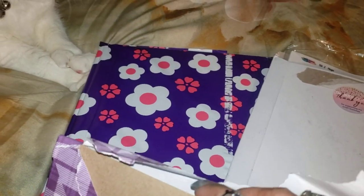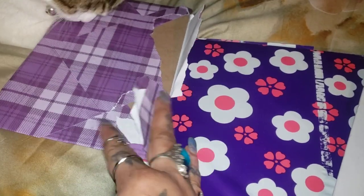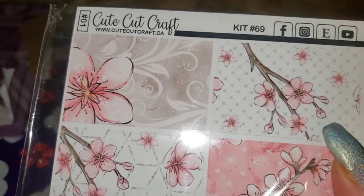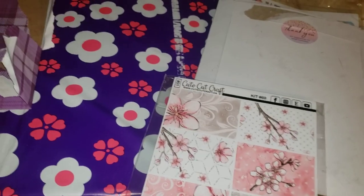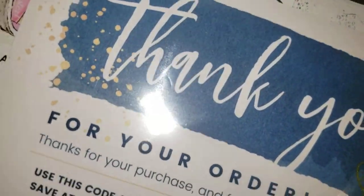Alright guys, this is a place, a company, a lady, a little small business here that is called Cute Cut Craft. You can go to CuteCutCraft.com. This is definitely a Canadian company, and the pricing was very reasonable. The lady's name is Megan, and we're going to open this up.